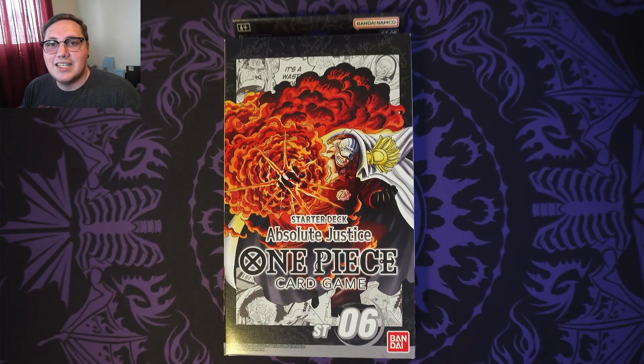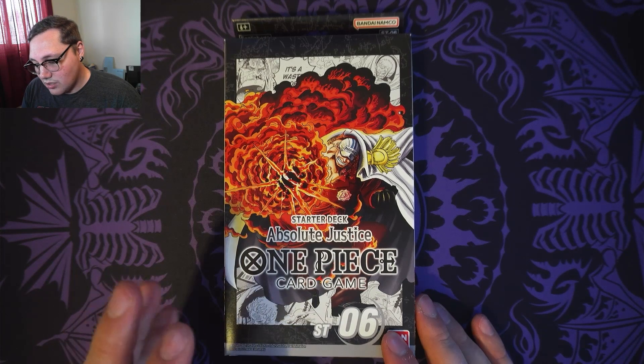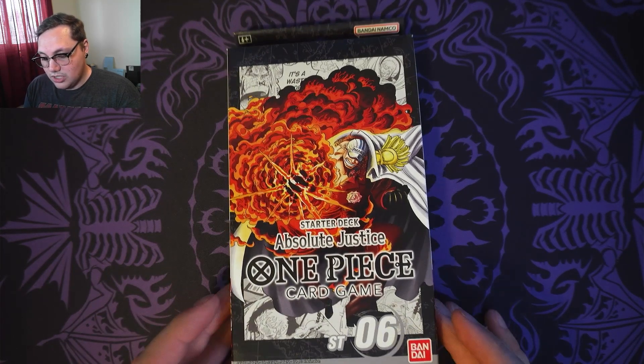Hello everyone, this is Prodigious TCC — that's Prodigious Trading Card Collector — and today we're going to be taking a look at the starter deck for One Piece: Absolute Justice.